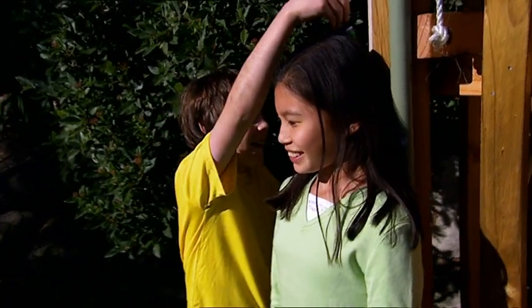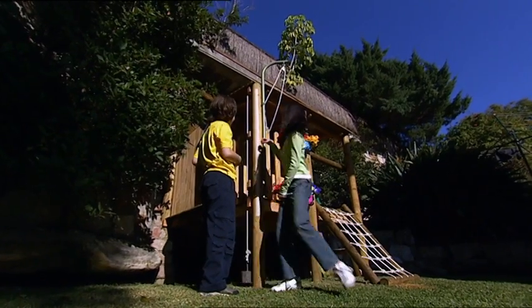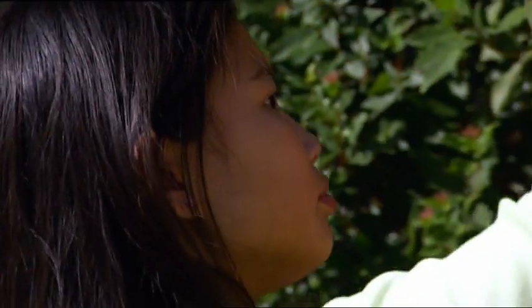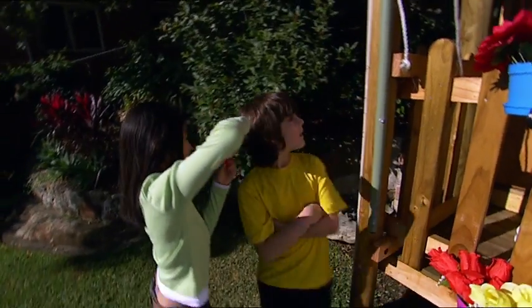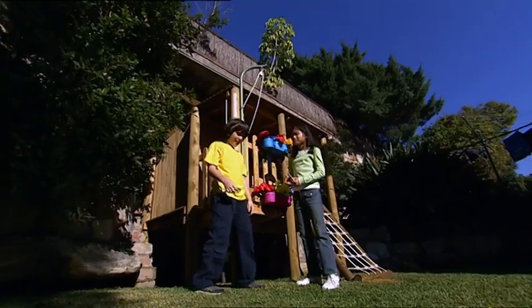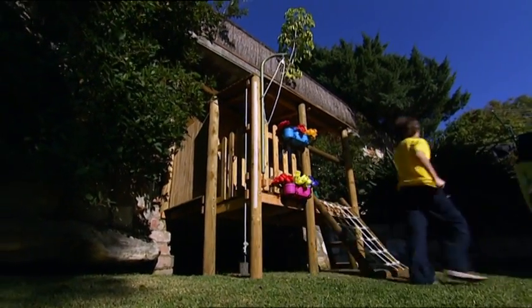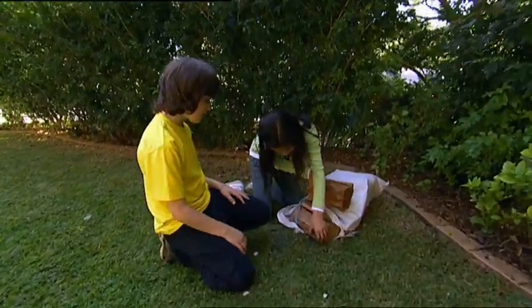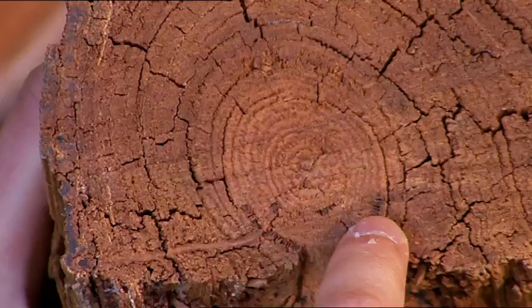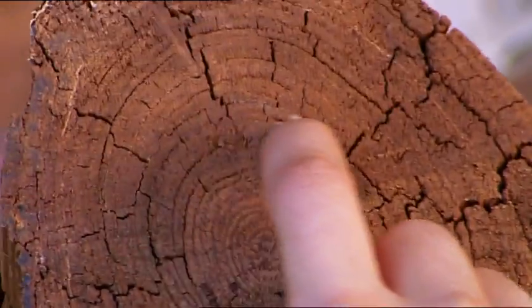Every year, Kerri-Ann and I draw a line on this post showing exactly how much we've grown in 12 months. Good growing, Kerri-Ann — now my turn. Wow, I shot up by that much! I wonder how you tell how old other things are. You can tell the age of a tree by its tree rings — one for each growing season. I've just remembered a growth ring I bet Kerri-Ann has never thought of.